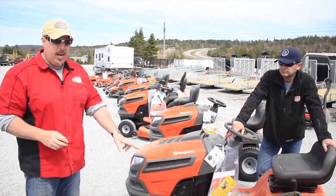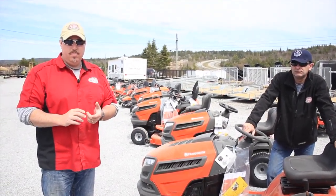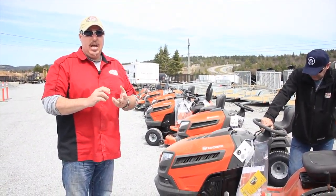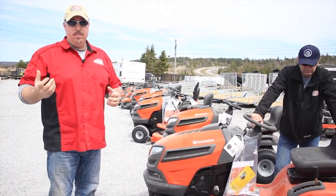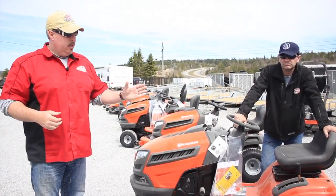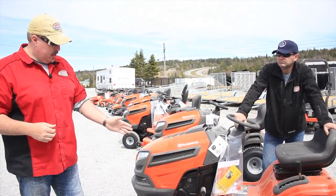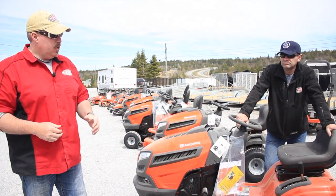This is only a twin blade, however I can cut with this model quicker than I could with my other tractor, and with a better cut. It does make a difference — if a lawn mower is not powerful enough, if it's struggling, your lawn won't look as good. The Husqvarna, even the entry level, which is the YTA 18542, does a fantastic cut.